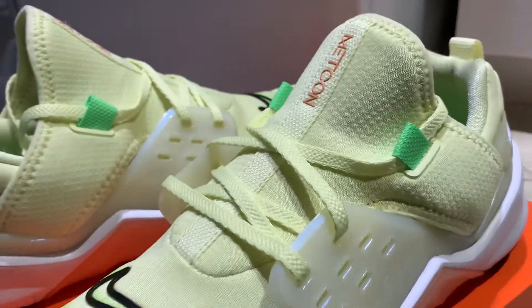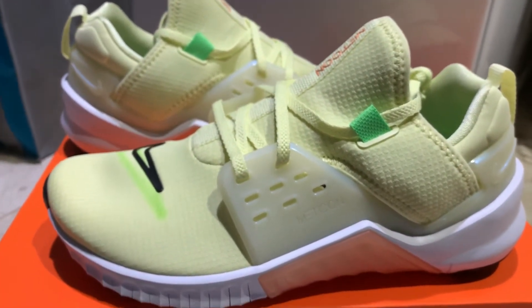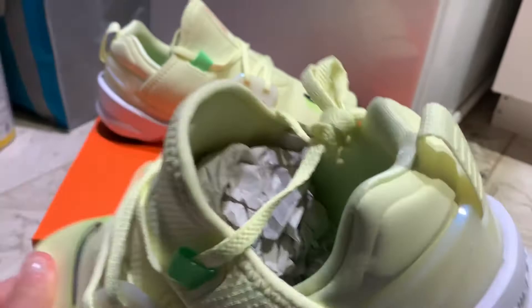Because these — I got these at a Finish Line, I think, or Eastbay — for almost half off. So I would definitely check these out. It's a training shoe right on there.